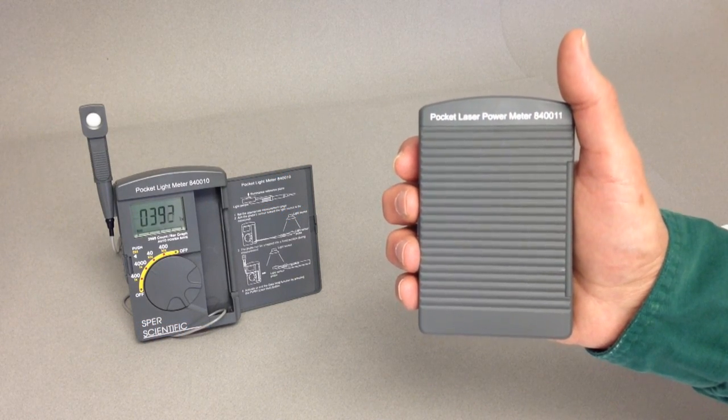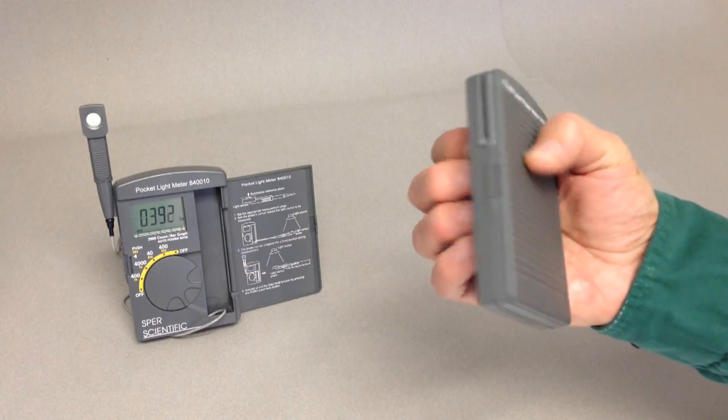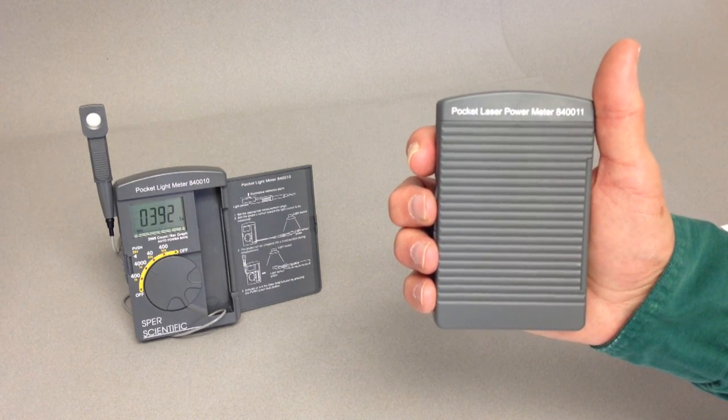These highly accurate tiny meters are less than three-fourths of an inch thick, weigh only four ounces, and are easily carried in a shirt pocket. Models are available for light and laser power.